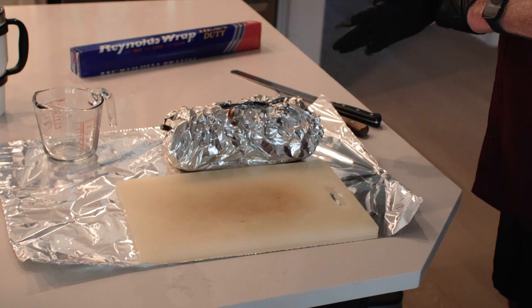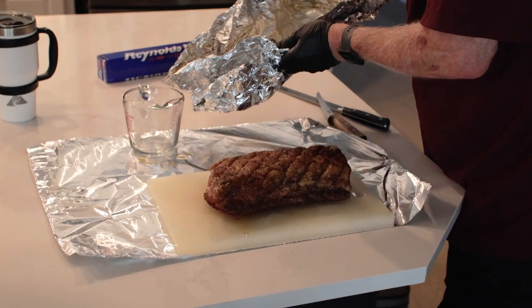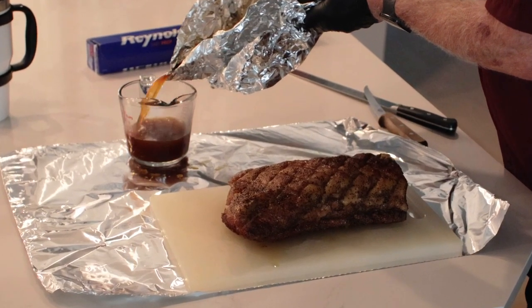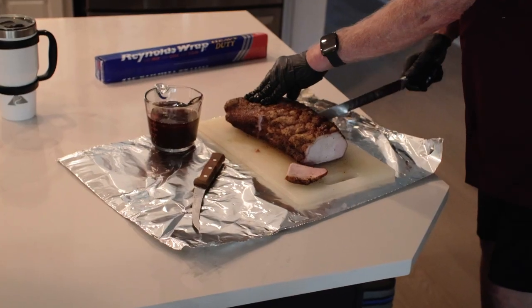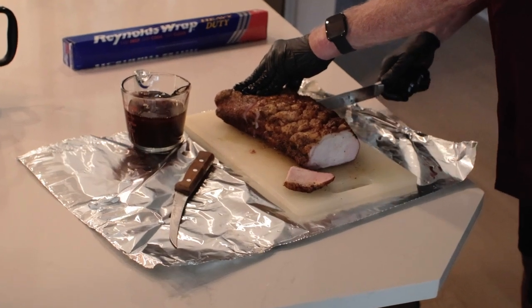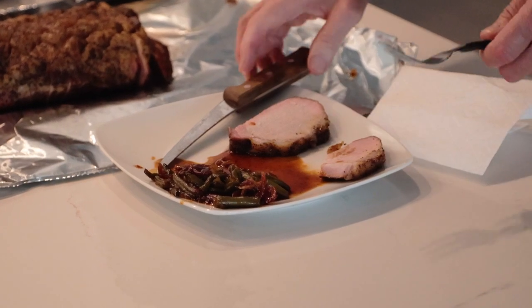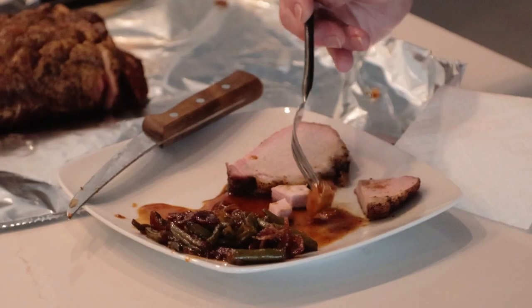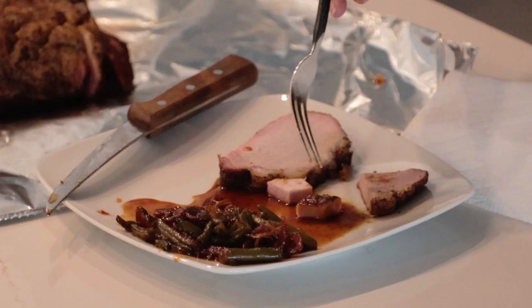When you reach 145°F internal, remove those loins and let them rest about 30 minutes or so. The internal temperature will continue to rise another five to seven degrees. It's best to get that temp back down to around 140°F before you start to slice. Take the loin out of the foil, pour up that juice and put it in a container — we're definitely going to keep that to serve with the pork. Slice the pork loin as thick or thin as you like. I just happen to have some great barbecue green beans to serve alongside, and I'm going to leave a link to that video right up here.